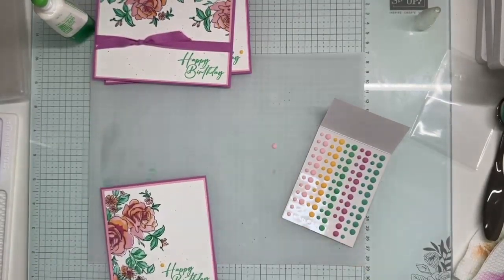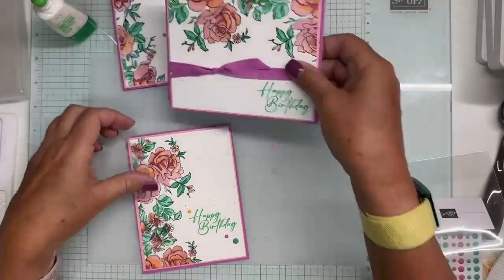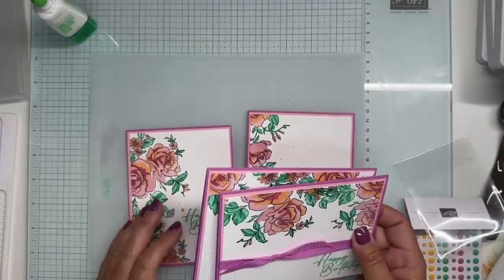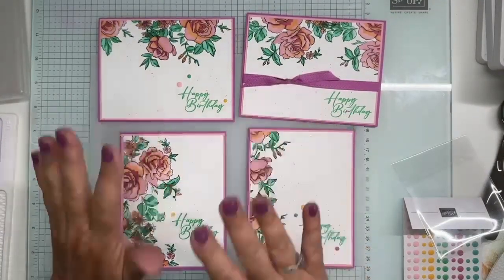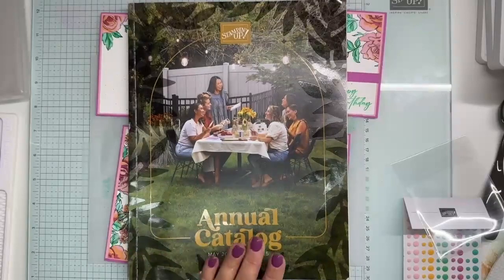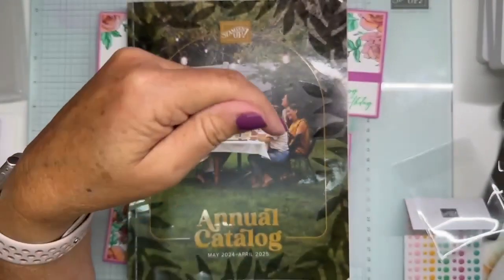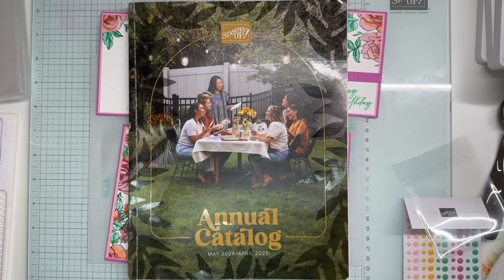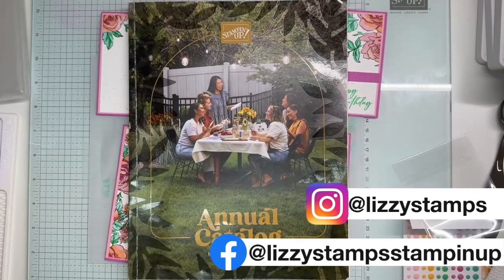All right, there we are folks — that's it! This was a little bit longer just because we did the masking technique, but I think these are just so fun, really really fun. This new stamp set and the masking will be available May 1st. If you need a catalog, please let me know — DM me. Don't forget to subscribe to my YouTube channel below, and you can follow me at Lizzie Stamps on Instagram and also on Facebook at Lizzie Stamps Stampin' Up.